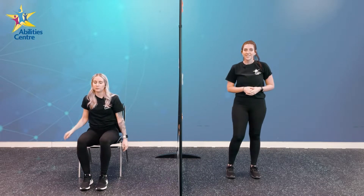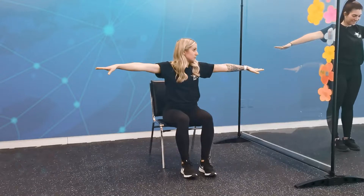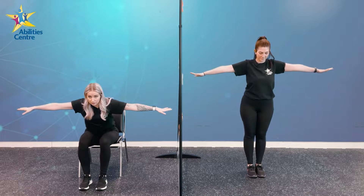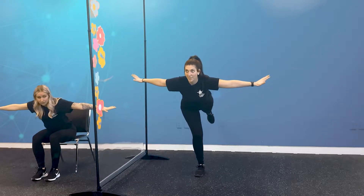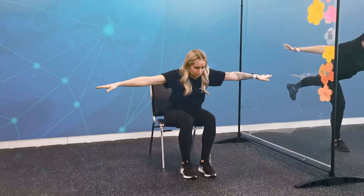Our next superhero pose is going to be the Soaring Superhero. Up nice and tall with our chest. Our hands are going to come out in front of us and to the side — both left and right arms extended out. In my chair, I'm going to lean forward, dropping my chest. Victoria is also going to lean forward, but she's going to challenge herself to lift up a leg. Looks like we're flying here — this is our Soaring Superhero pose.